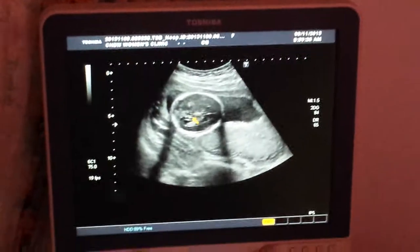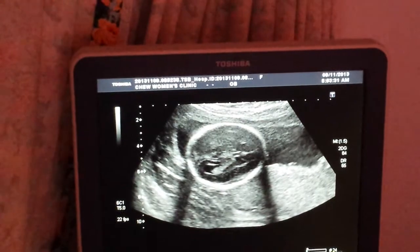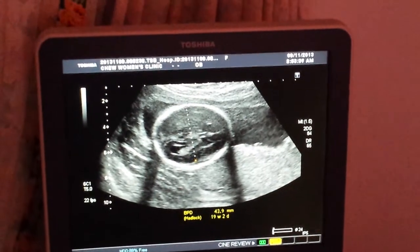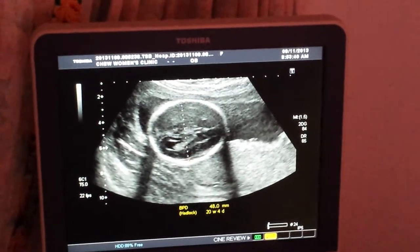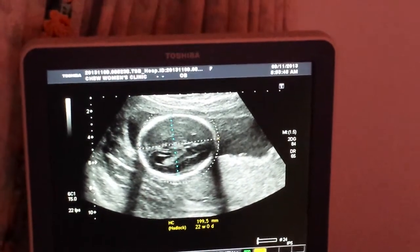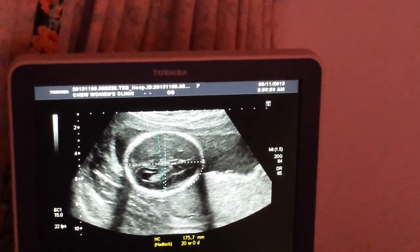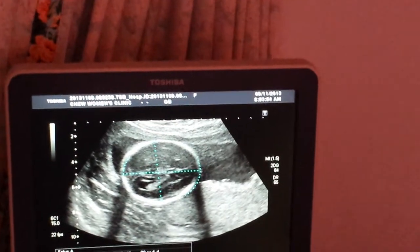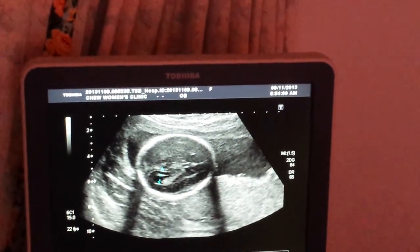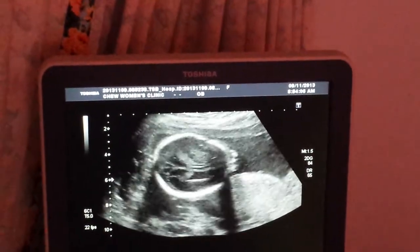The head is here. So 20 weeks is about right. The 5.9 looks okay — this is normal. This is the brain inside, and brain inside — so okay.